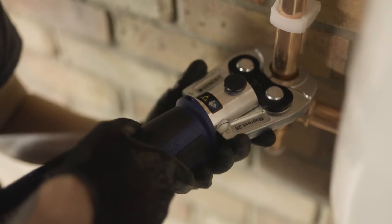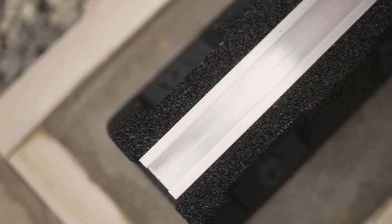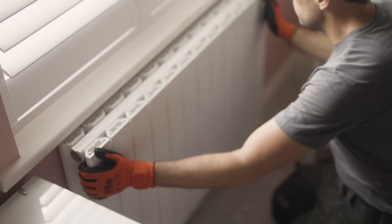We use premium products, whether it's insulation, pipework or fittings. To increase efficiency, sometimes AERA will recommend changes, which will be discussed during your home energy assessment.